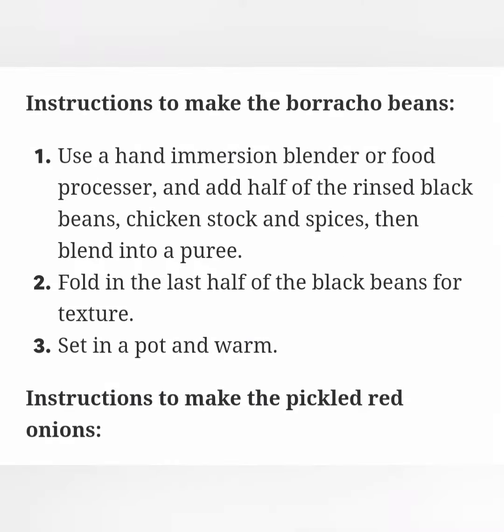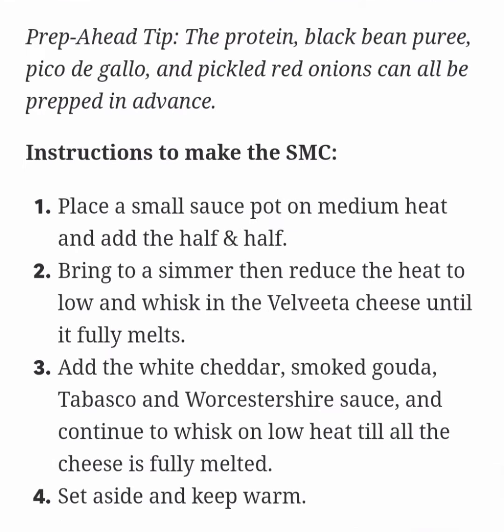Prep ahead tip: The protein, black bean puree, pico de gallo, and pickled red onions can all be prepped in advance.